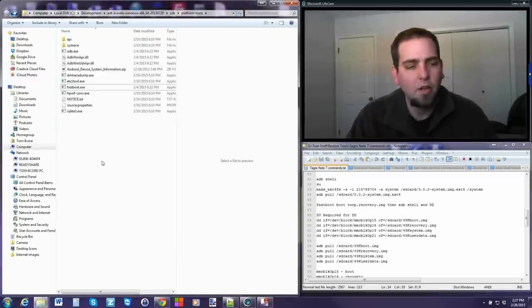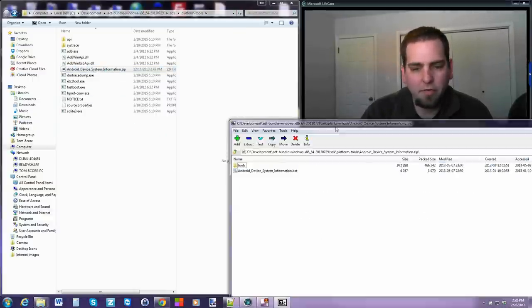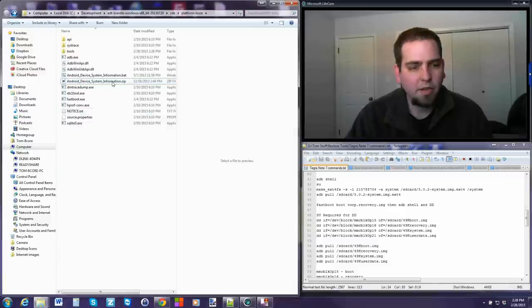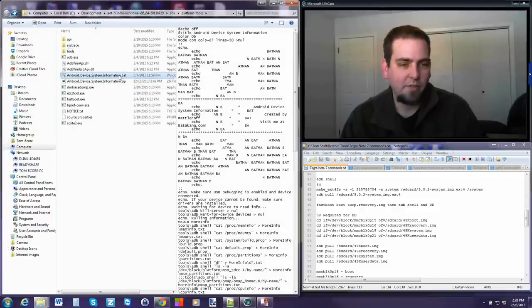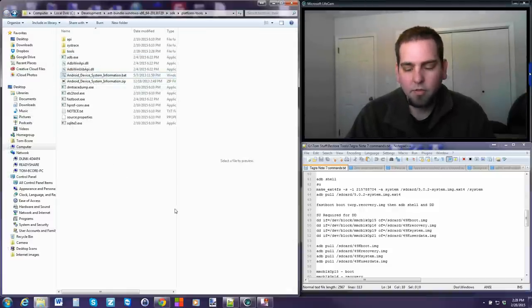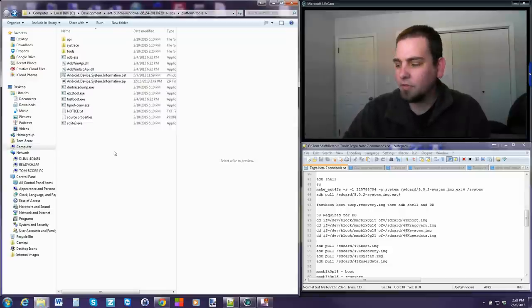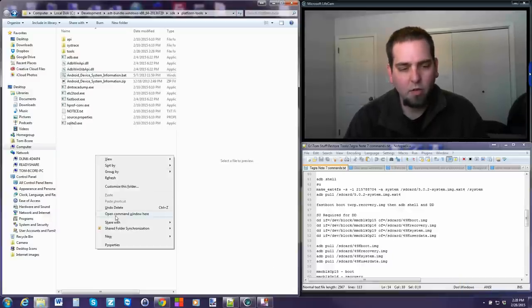Here is my ADB/fastboot folder. The Android Device System Information zip was put together by a guy named Matt Groff - it just pulls a lot of information for you. Use 7-Zip to extract it right into your ADB/fastboot folder. It leaves you a batch file and the ADB/fastboot tools in another folder. Now we're going to take the LG G Watch - any device with an unlocked bootloader and custom recovery will work. I'll put it on the dock.